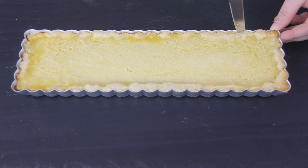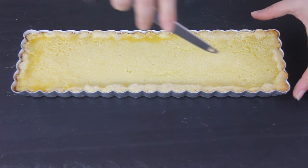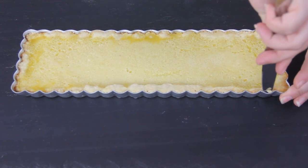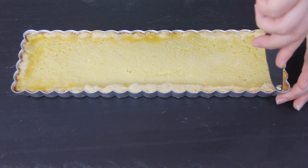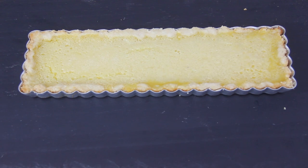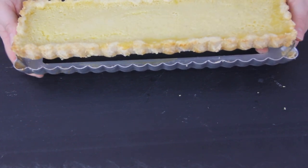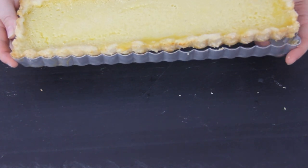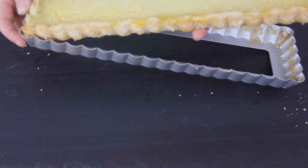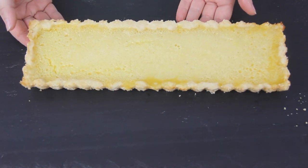I forgot to spray my tart pan, so mine was a little trickier to get out. But if you do spray it, you shouldn't have too much difficulty. Just make sure there are no little parts that are sticking, then pop it out of your tart shell. You might notice a few bubbles on top of the tart — that's absolutely okay. We're going to sprinkle powdered sugar on top before serving, so all of that will get covered up.